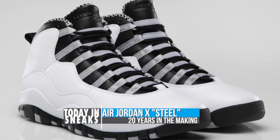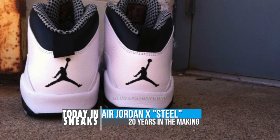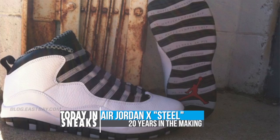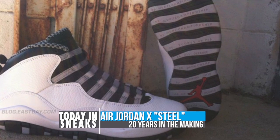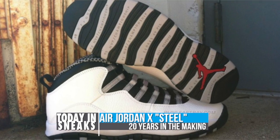For those too young to remember, this model was originally released back in 1994, nearly 20 years ago. The shoe's colors are based on the baseball team Mike was trying to make — the Chicago White Sox — and Nike was so convinced that Mike wasn't going to play again they included his career highlights on the outsole.